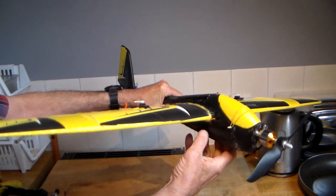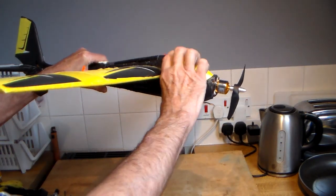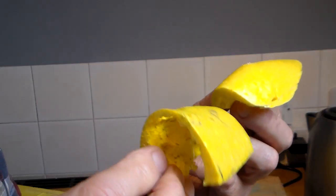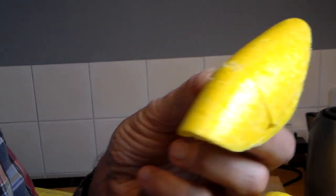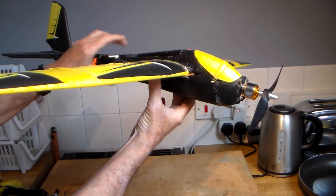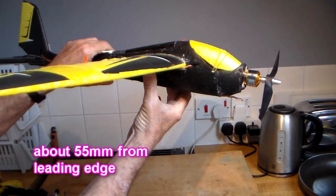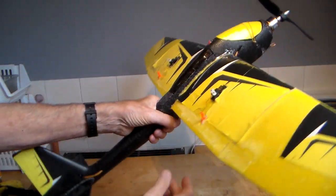Right then, here we are — a successful makeover I'd say. I even managed to remodel the hatch, took out a lump from that, tidied the top up, and it balances really nicely where the centre of gravity should be. Tidied up a few other things as well.